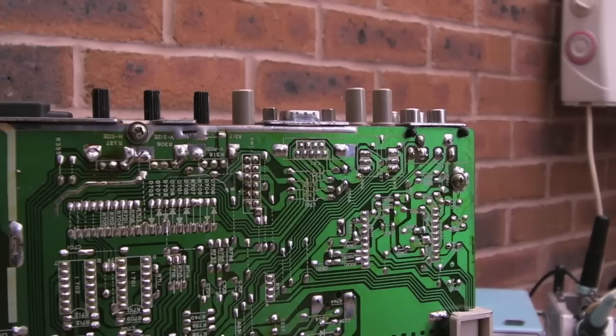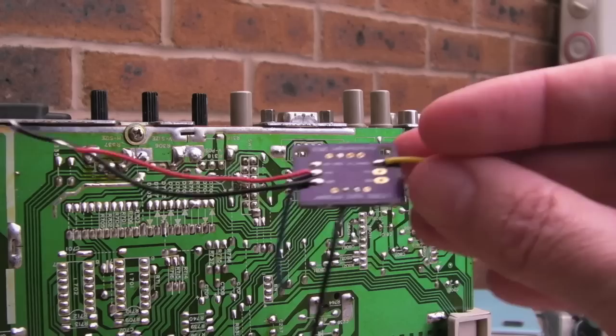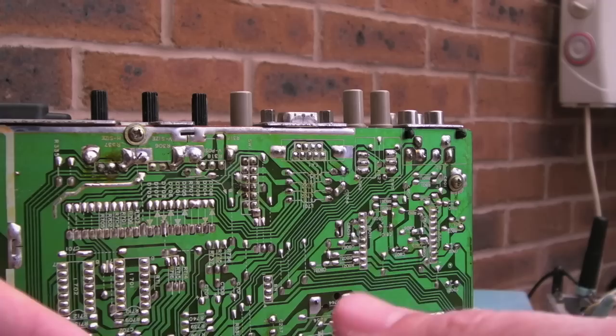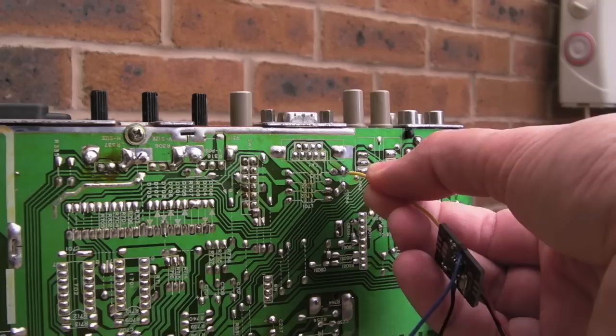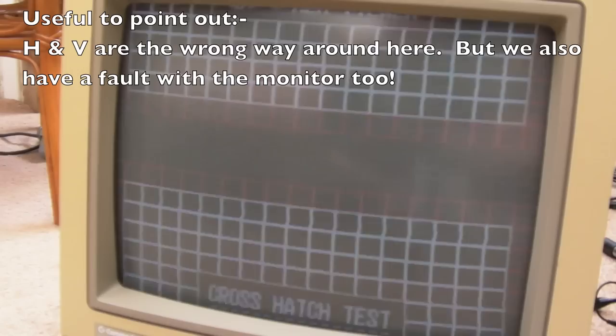I'll test continuity to all the points around here until I find something. Initially I'm going to mount this little franken-board thing hanging off underneath just to test it; when I know it's working, I'll find somewhere more suitable to mount it. VCC, ground, horizontal, and vertical go straight to the connector - strictly speaking I should pass those through a cap, which I might do later. The composite is already going through the cap on the board, and I'll hijack that pad.